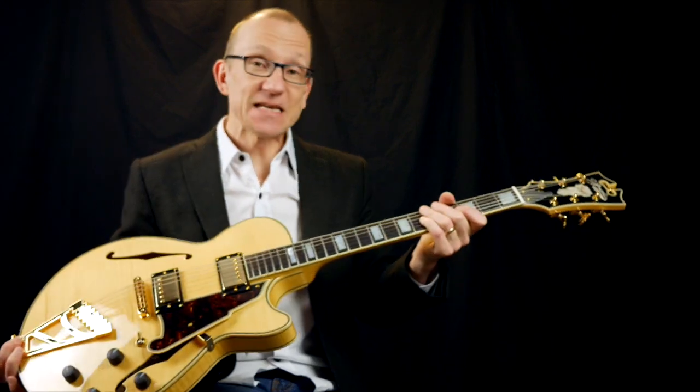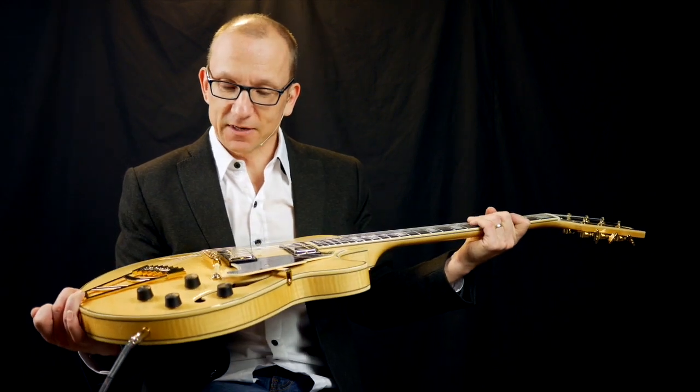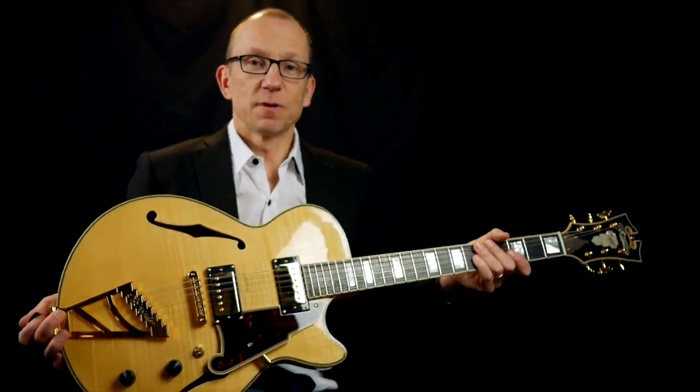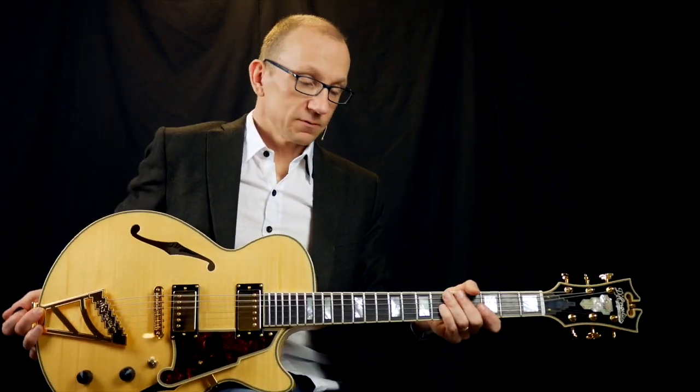It's new guitar day here at the MGA Studios. This is a De Angelico EX-SS model and it is fantastic. I love it. Look at the beauty — it sounds great. I will be back with a more thorough review of this guitar later, but for now let me show you this cool lick.